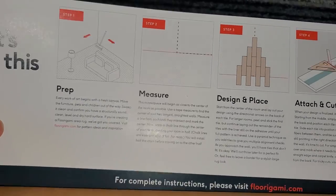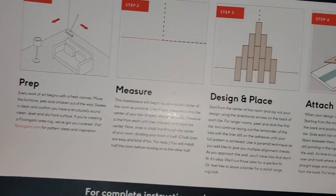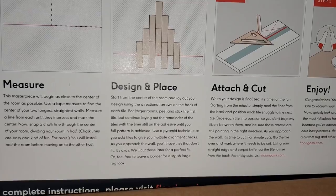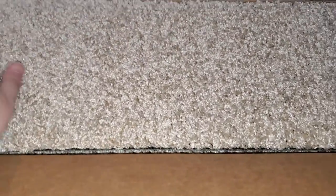You just tear the old carpet up if you have carpet, clean the floor, and peel and stick these down. The box says to start in the center, but I did not start in the center because I just got one color. I've seen people mix colors and start in the center, but I didn't need to since it's all one color. Once it's placed together it looks like one sheet of carpet — you can't see edge lines or anything.